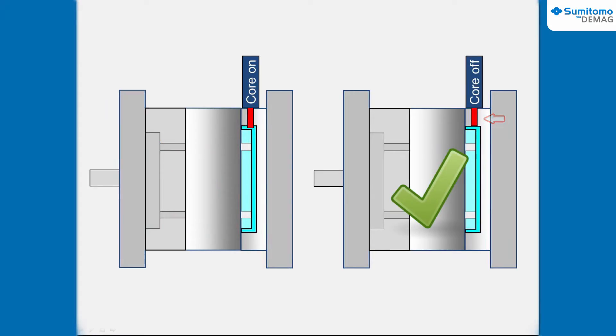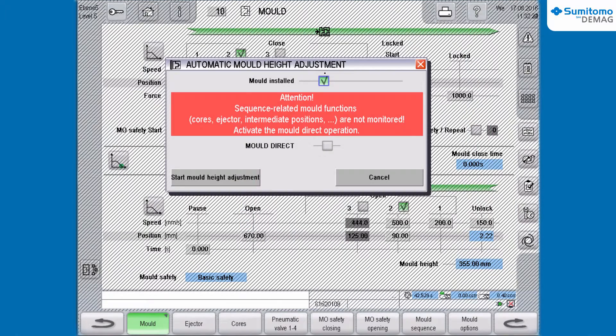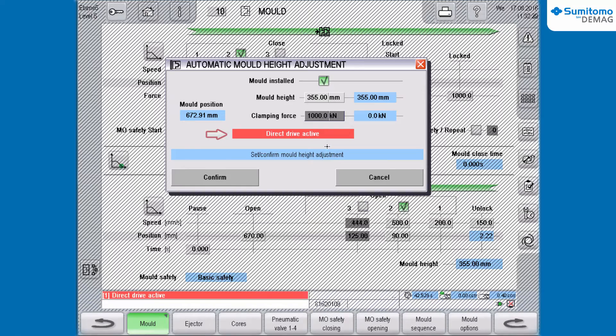To execute the program, you have to activate the direct drive in the dialog box. You get the information that direct drive is active now.